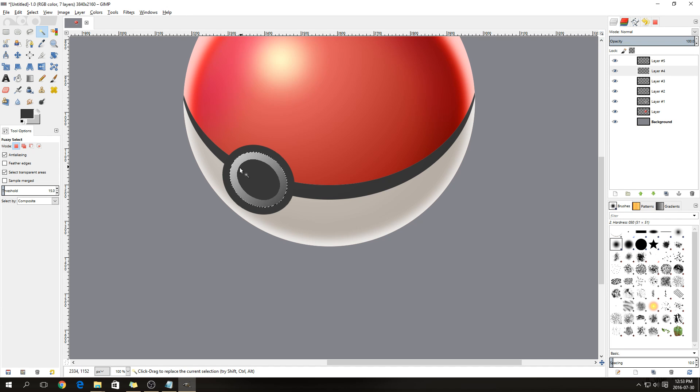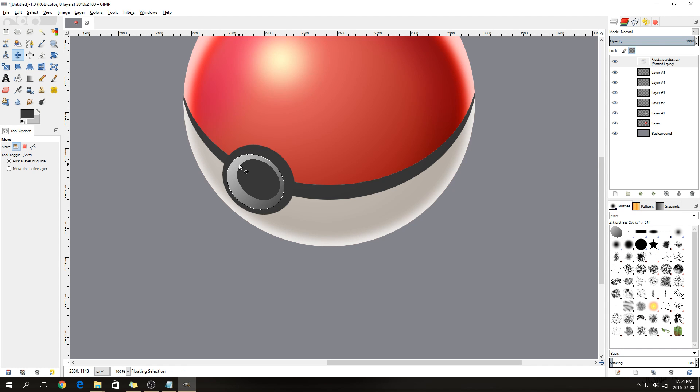Shrink the selection by 20 again and make a new layer. With the Eyedropper tool — check the Sample Merged checkbox so it picks up colors from underneath — select the dark gray and fill in the shape. Then select outside the gradient circle and press Ctrl+I to select the circle itself. Cut and paste it, click the Move tool, and offset it slightly from center so you have a thin highlight edge.